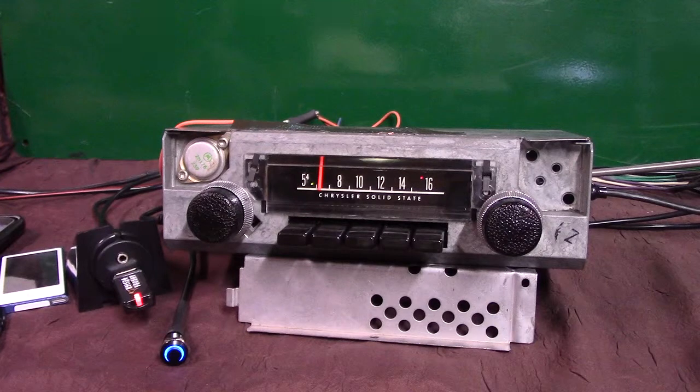It now has AM FM stereo, four channels out, 45 watts a channel. It's got a pre-out on it if you want to add a sub.